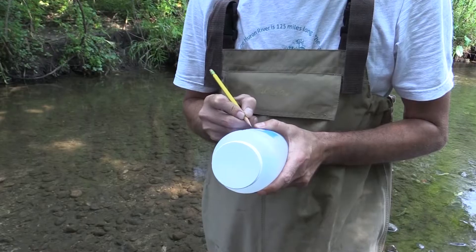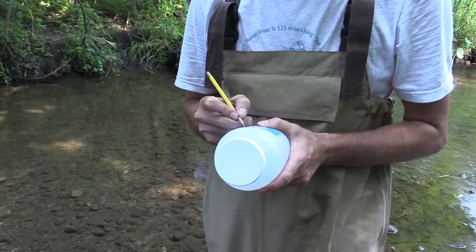Before you begin collecting the sample, make sure to write the date and time on the sample bottles.